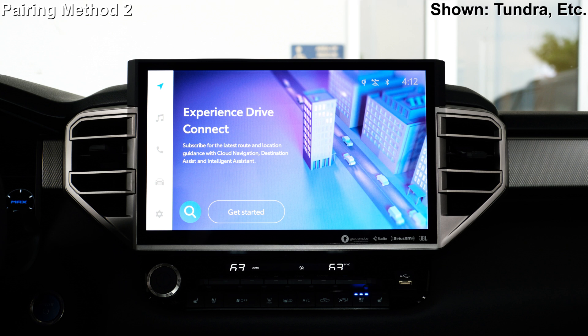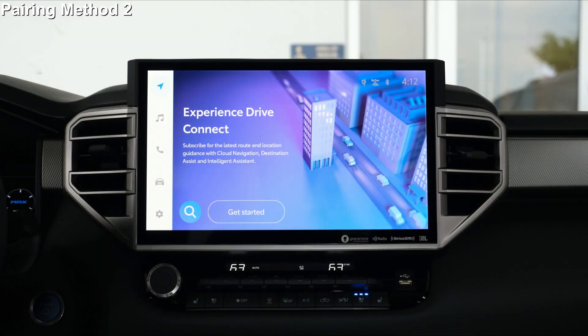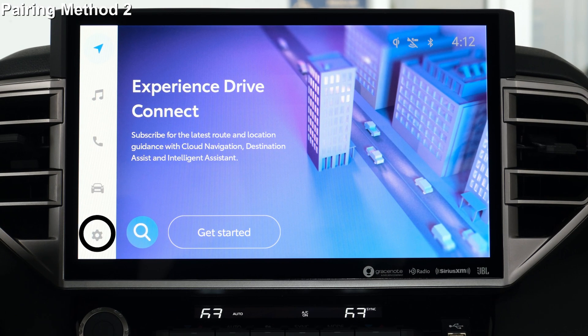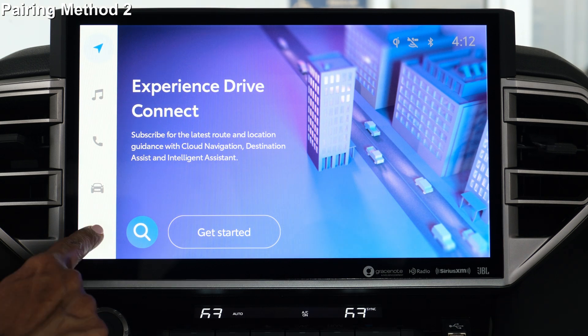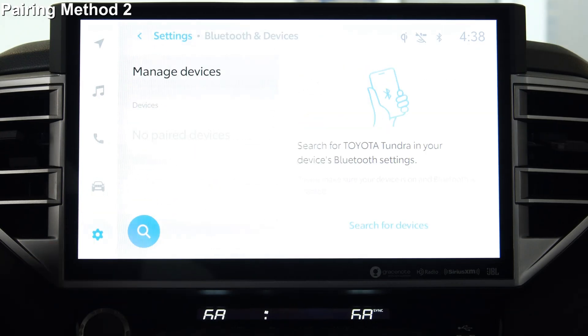If your Toyota system is a screen with no buttons, this method is for you. On your device, be sure the Bluetooth connection is turned on. For Android devices, you may need to be sure it's visible to other devices. On the system screen, select the Settings gear option from the main menu. From the sub-menu, select Bluetooth and devices.